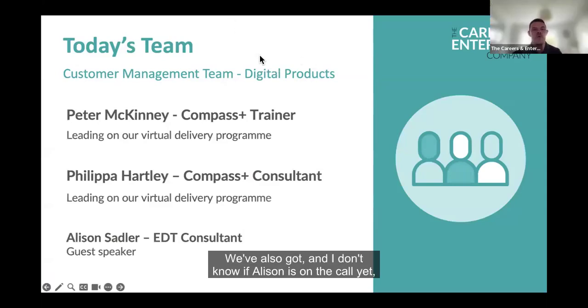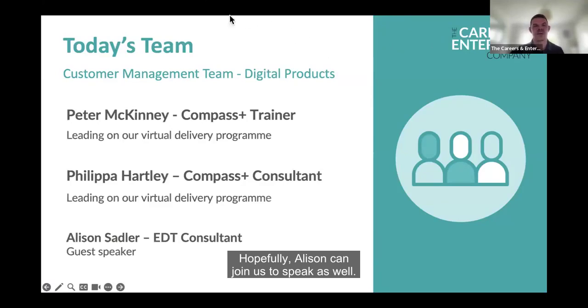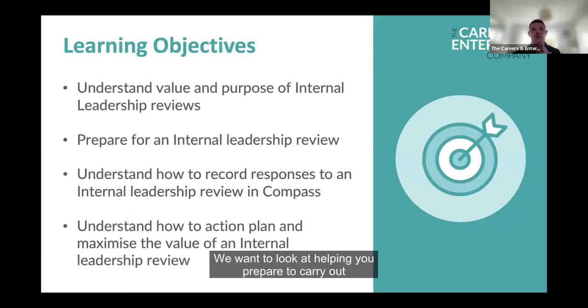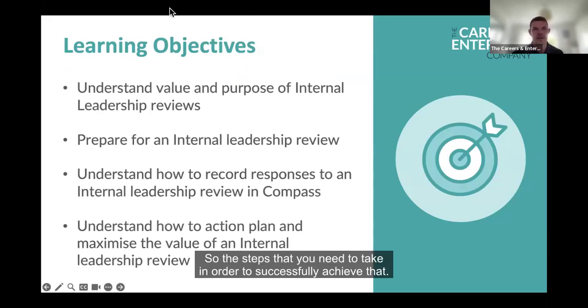We've also got Alison Sadler. Hopefully Alison can join us to speak as well — she's on as an EDT consultant. Today's session, we are looking to help you understand the value and the purpose of the internal leadership review. We want to look at helping you prepare to carry out the internal leadership review and the steps that you need to take in order to successfully achieve that.